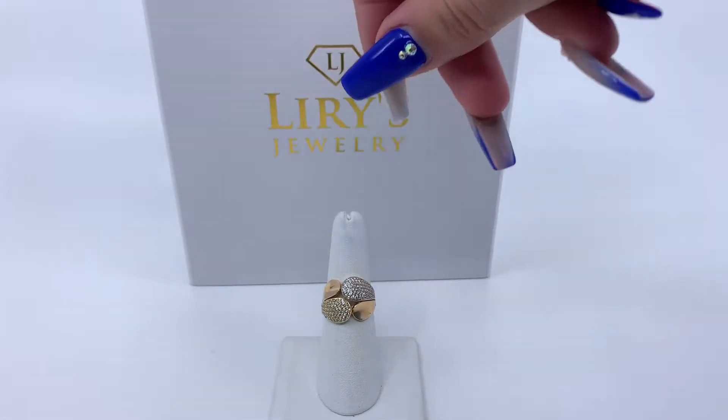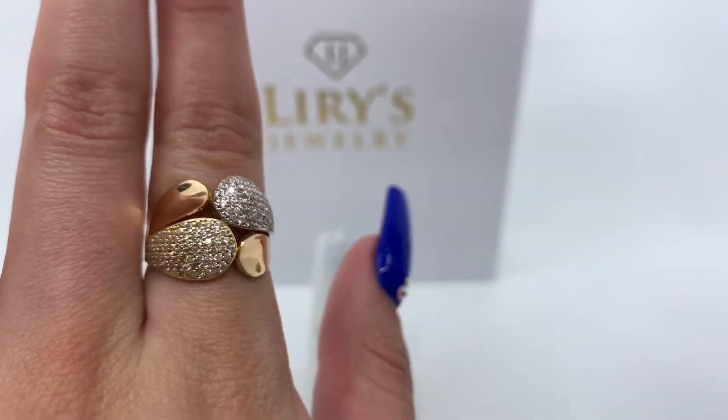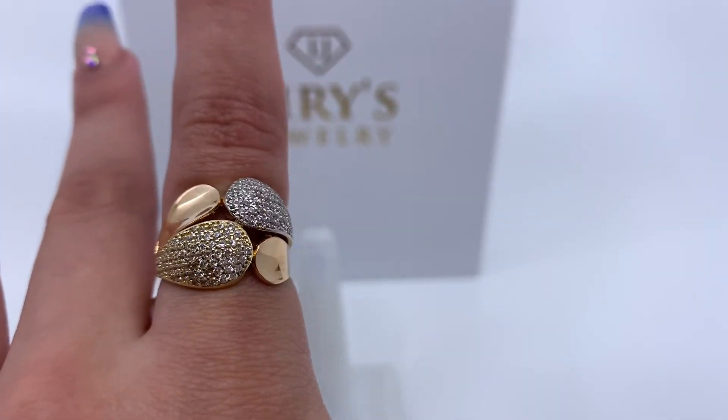This ring weighs 3.7 grams and is made of 14 karat gold. If you're interested in purchasing this item, there will be a direct link in the description below. And if you have any further questions, please don't hesitate in calling us at 813-888-8590. Thank you.